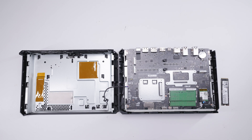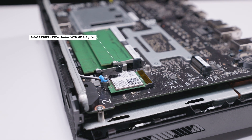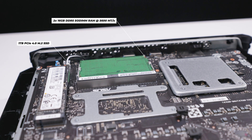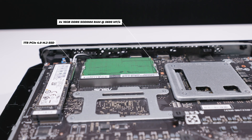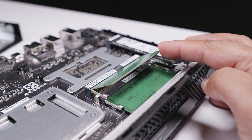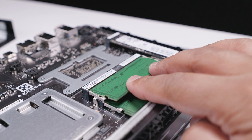Behind one drive, you'll see the Wi-Fi 6E adapter with two antenna cables, which means you could upgrade the Wi-Fi card at a later stage. This is a pre-configured version of the NUC 970 with 32 gigs of RAM and a one terabyte drive. It uses regular DDR5 SODIMM memory with a clip on each end of the slot.